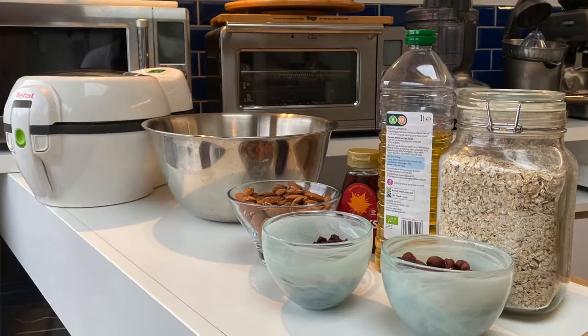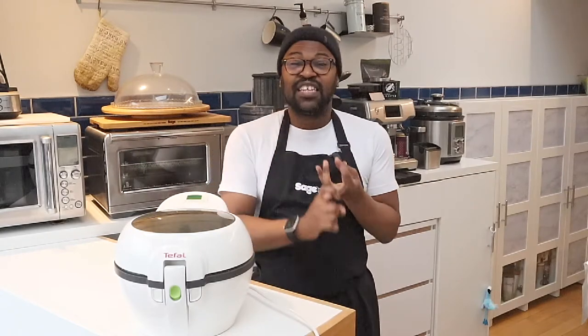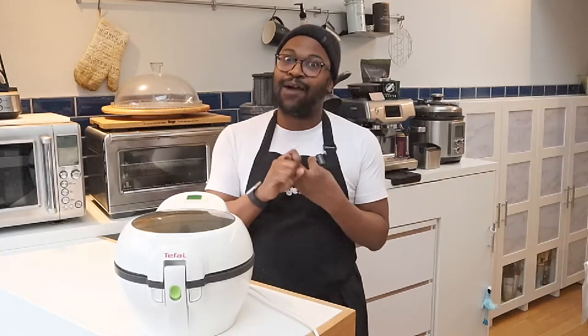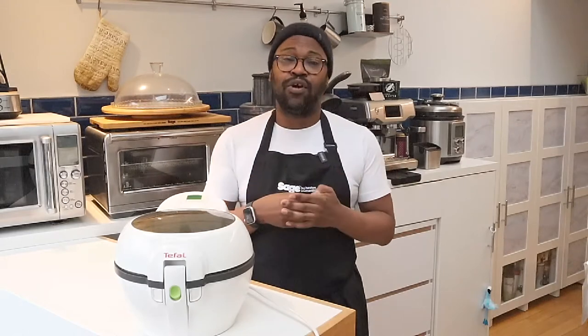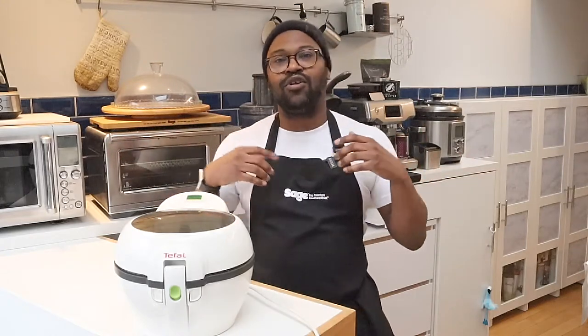We are going to be making granola today. Some of you might be thinking why — well, number one it's tasty, number two it's so versatile, number three it's very easy to make, and number four it can be fairly healthy. A lot of commercially produced granolas have added sugar, salt, and additives to create certain flavor profiles and prolong shelf life. Making things at home yourself is the best way of knowing exactly what's going into your food.